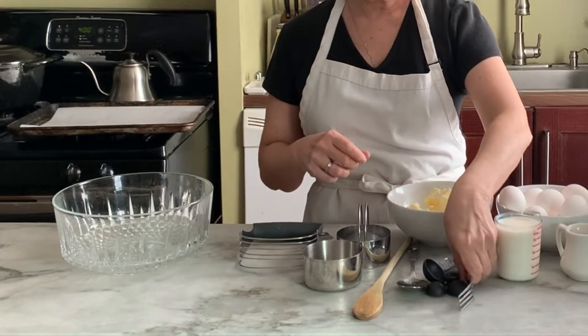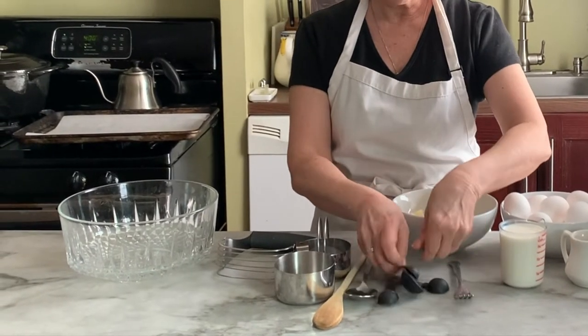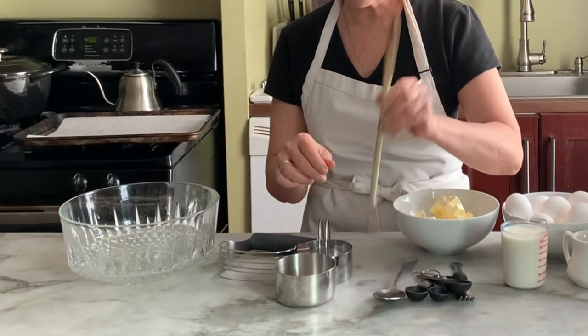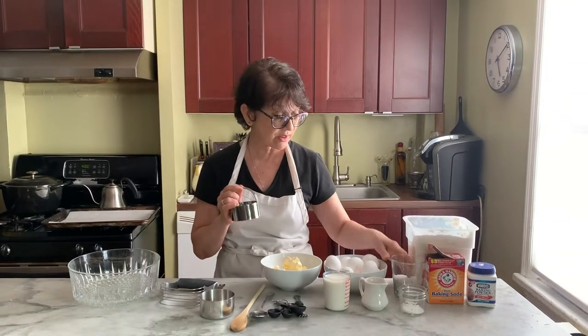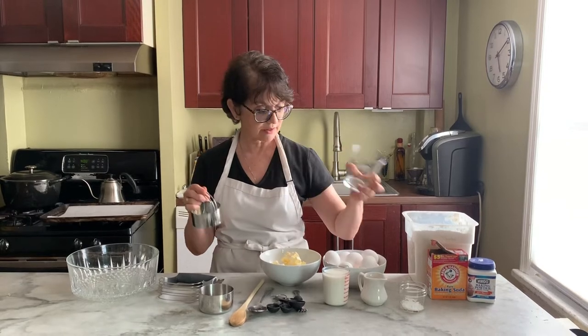You need utensils — a lot of them. We have a fork, some measuring spoons, a big spoon, a wooden spoon, and a biscuit cutter. If you don't have a biscuit cutter, you don't need a round one like this — you could use the top of a glass and just cut out those biscuits that way.